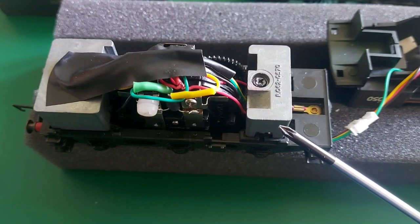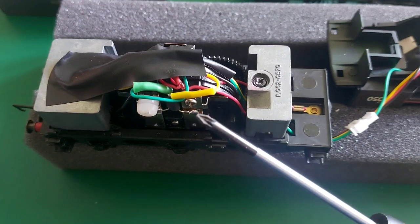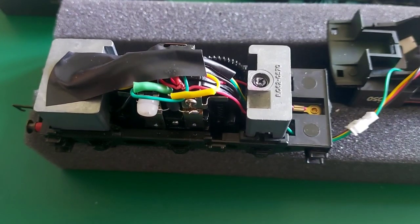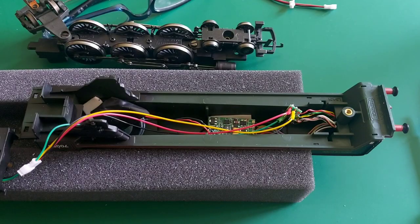I've routed the wires in the tender under this weight where there is space for them, and I've taped up the wires on the tender to tidy them up. On the locomotive I've routed the cables through the boiler to where the firebox would be, so I'll fit the boiler casing back and then the chassis.